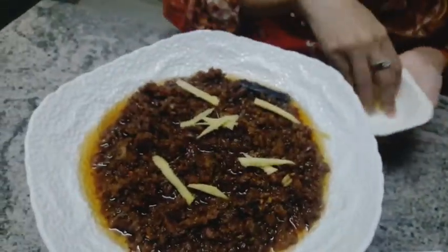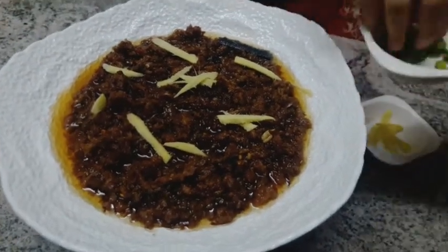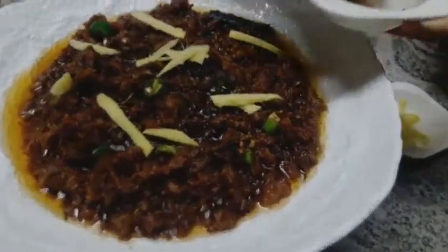Hello everyone, hope you are doing good. Welcome back to my channel Full Sponze. Our today's recipe is Piaz Kima. This is a special recipe. Let's try this recipe.